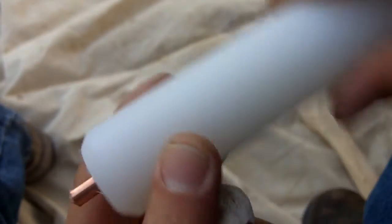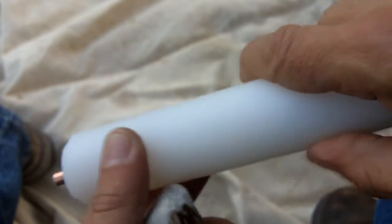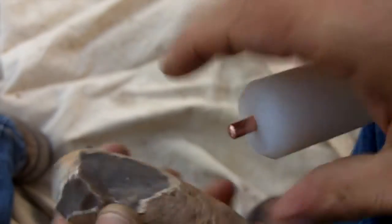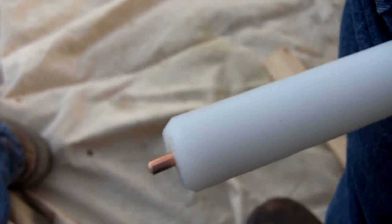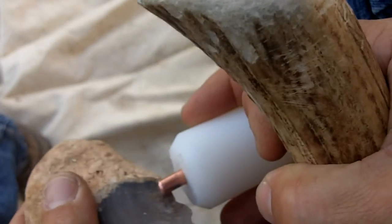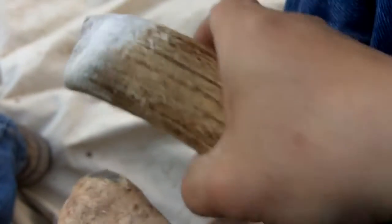I went ahead and broke down and bought some copper rod and a larger piece of plastic — we'll see how this works. The smaller percussion flaker was driving me nuts. I got one piece of wire on both sides; this one's a little bit shorter.